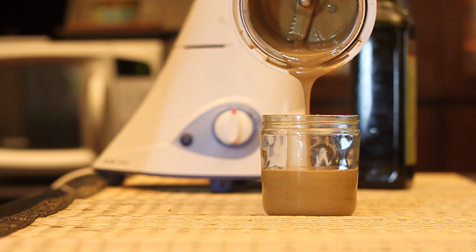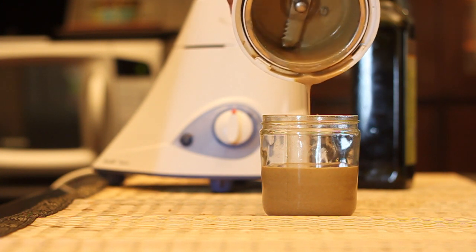You can now store the tahini in a glass jar for about 3 months in a refrigerator.